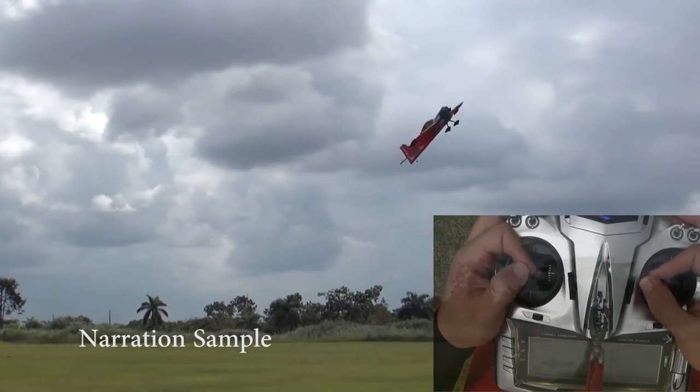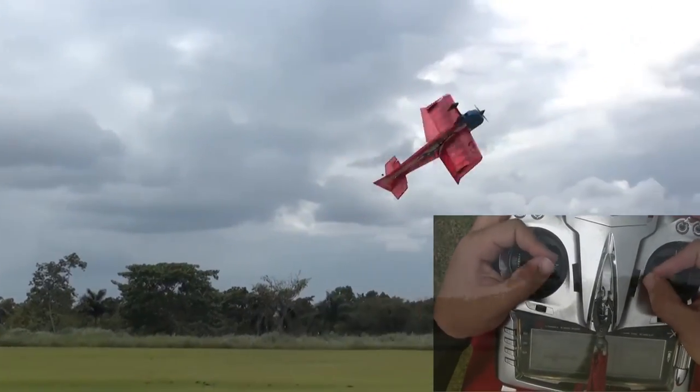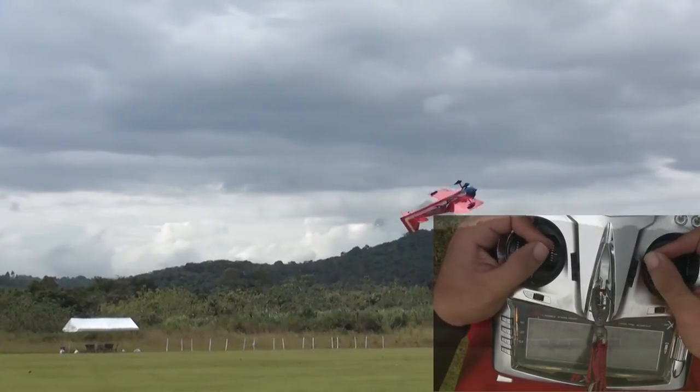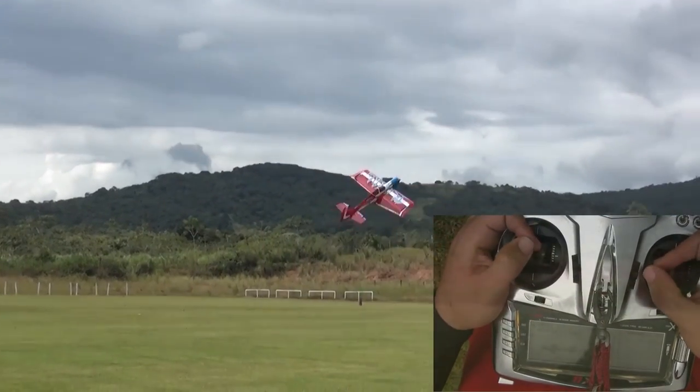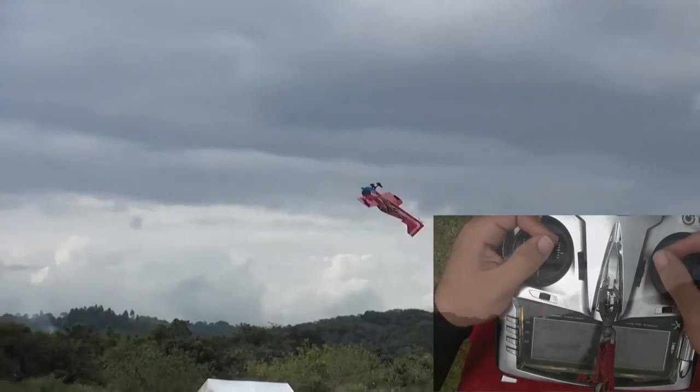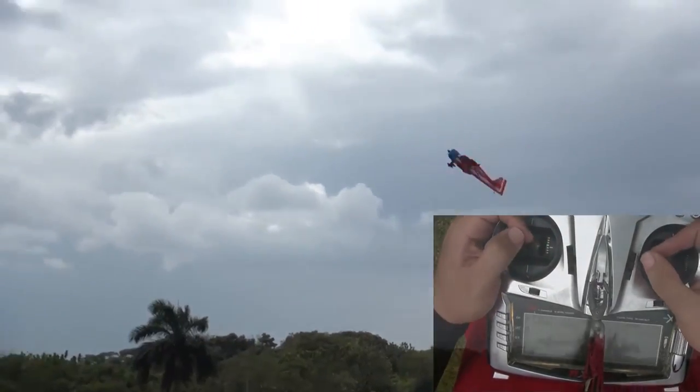Rolling harriers should initially be practiced on the simulator to ensure the stick movements and timing become instinctive. Most people who try to jump straight into learning rolling harriers, rather than learning through the initial thumb training exercises, tend to find it extremely difficult to get the rolling harrier smooth.